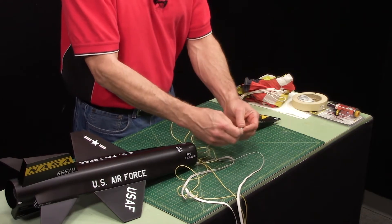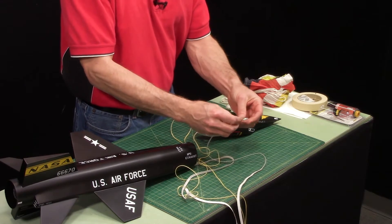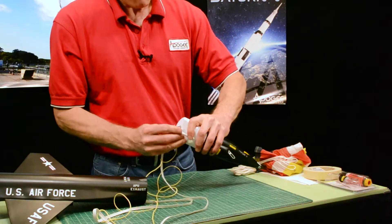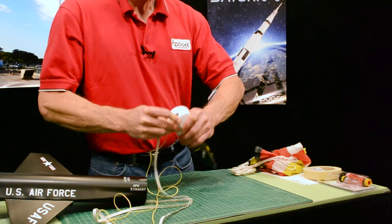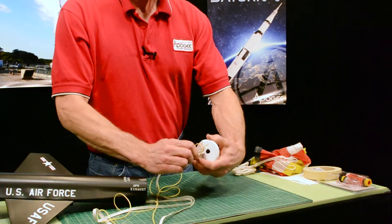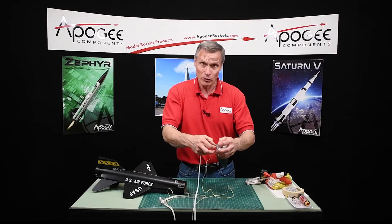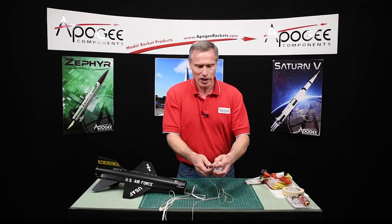The D-link is easier to use. You have to open it up all the way because it is going to be tight, but it should go on there. The reason we gave you a D-link is because the shock cords, when everything stretches and it's coming down, they are going to kind of twist up. So you're going to want to remove this between flights and untangle your shock cords.